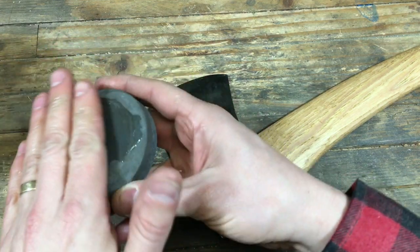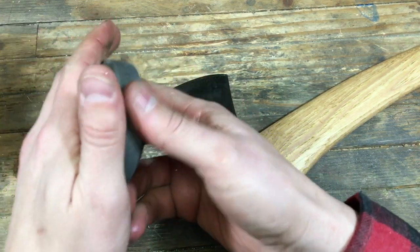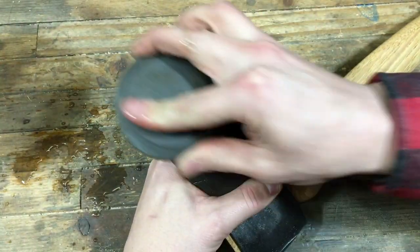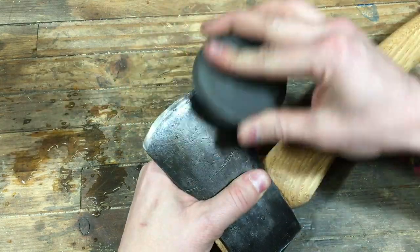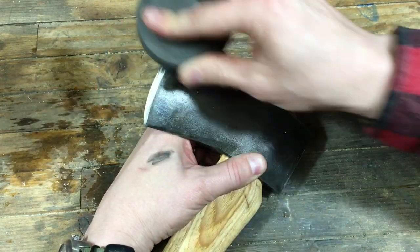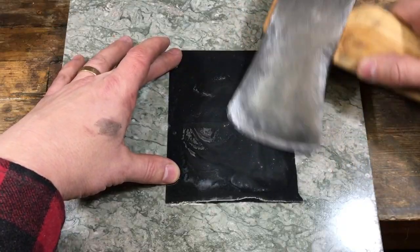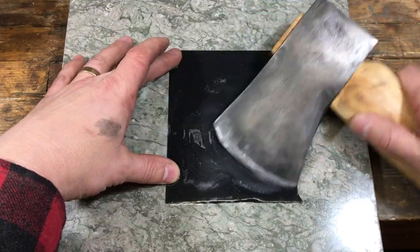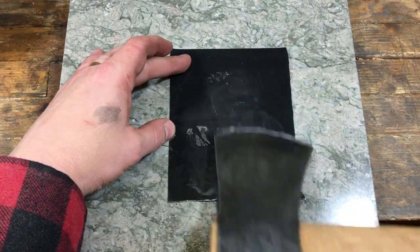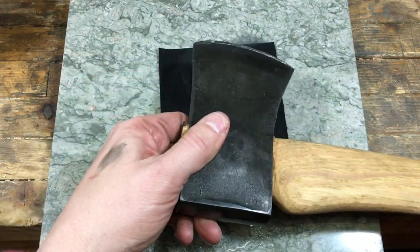Now that the axe is done, I just need to sharpen it up. To do that, I'm using this puck that is coarse on one side and finer on the other — it's still pretty coarse actually. First with the coarse, then with the fine. Then I took it to some sandpaper to get it really nice and polished and sharp. This put a nice mirror finish on the sharpening.